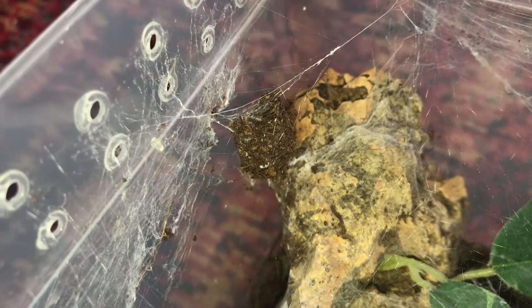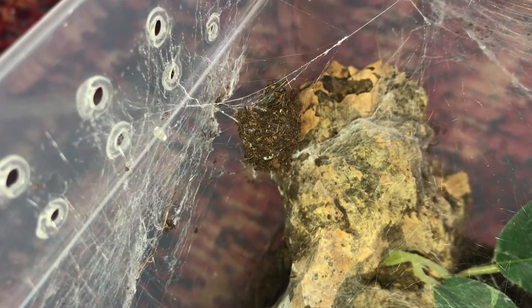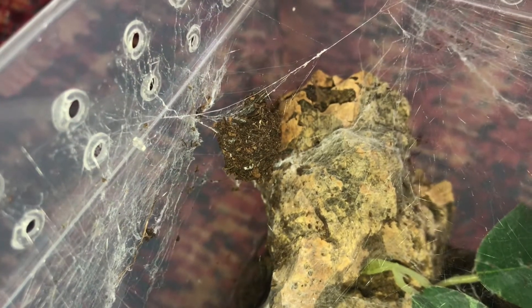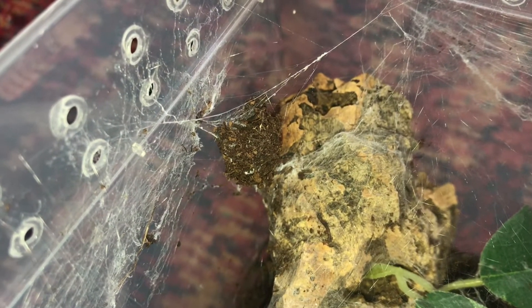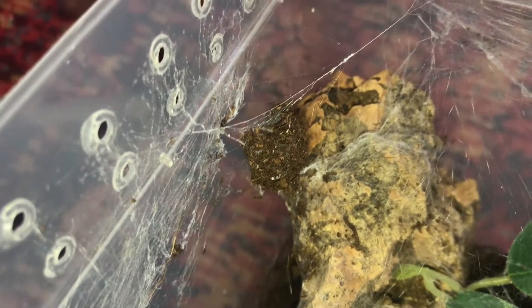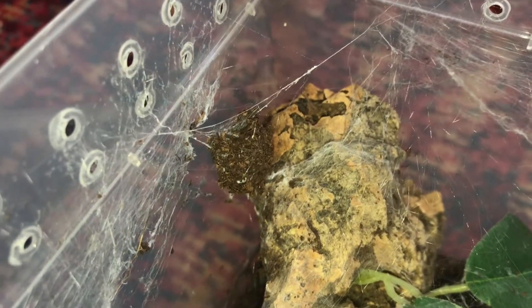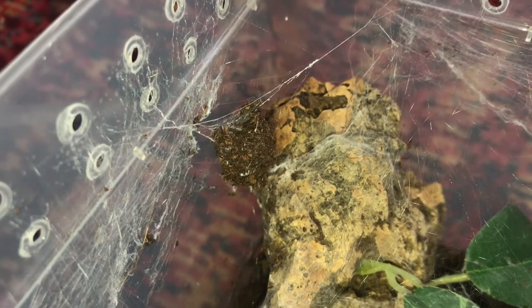I don't know what the protocol is with these though. I don't know whether you let them hatch in here and then just open the lid and let them get away, or whether I take the egg sack out and let them hatch somewhere else. Any comments and advice please would be helpful on that, because I want the little rascals to survive and I want to let them go in the house.